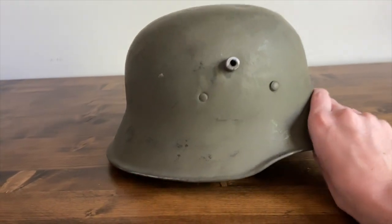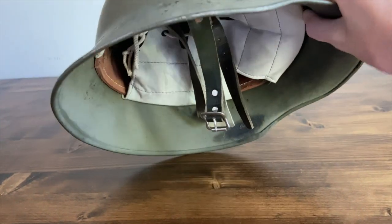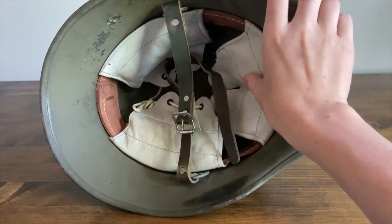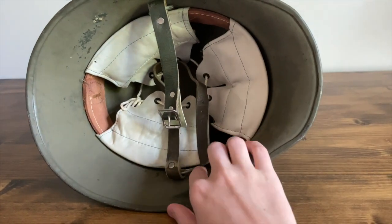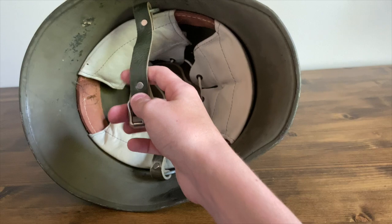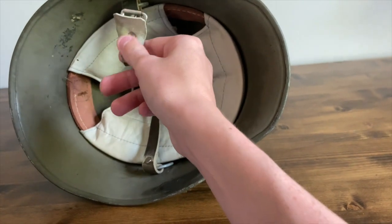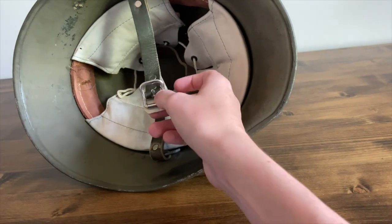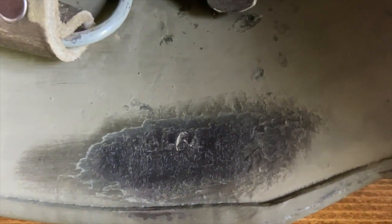It has what I believe to be a replacement liner from the Finnish — I think the Finnish might have replaced this, or it might have been replaced in storage. It has a chin strap that I'm guessing is original from the Finnish, might be or might not be. It does have a small marking here that's very hard to see.